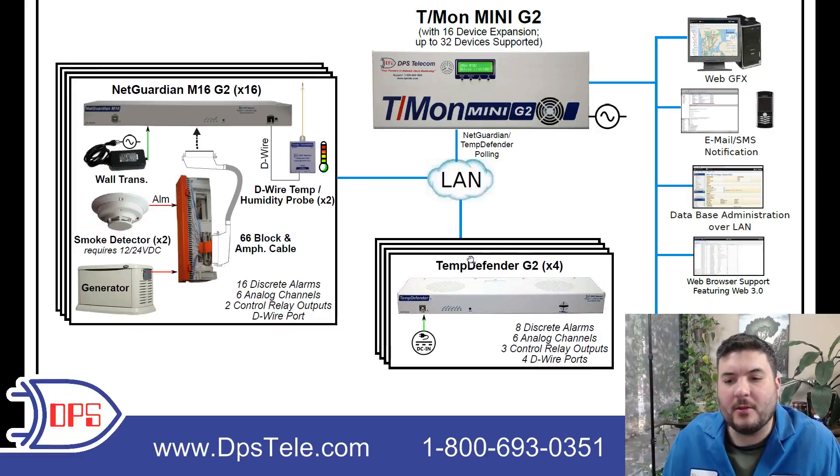Then if we look at another site — there was a site that had a smaller capacity requirement, so we selected a TempDefender G2. That has about half the capacity of the M16, and there were four sites that needed it, so we're going to include four TempDefenders. Let's take a look at the listing here.